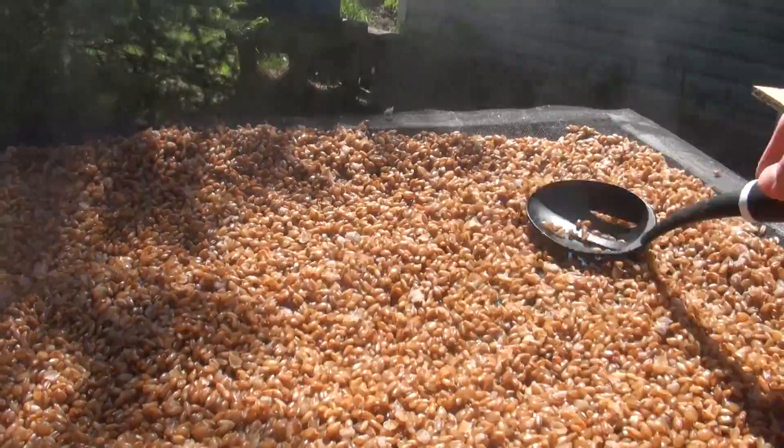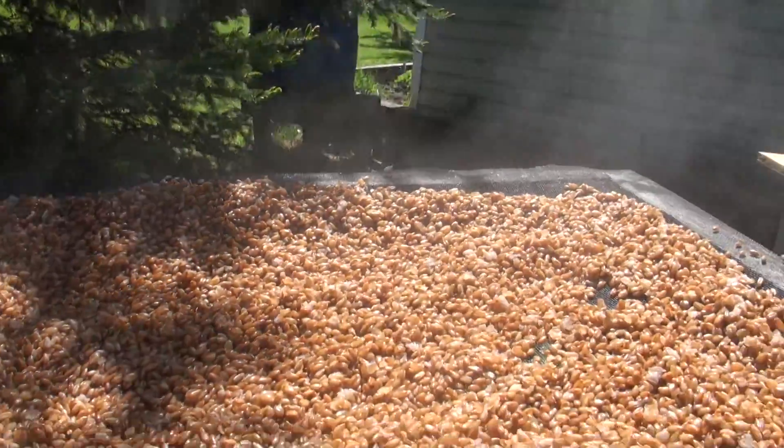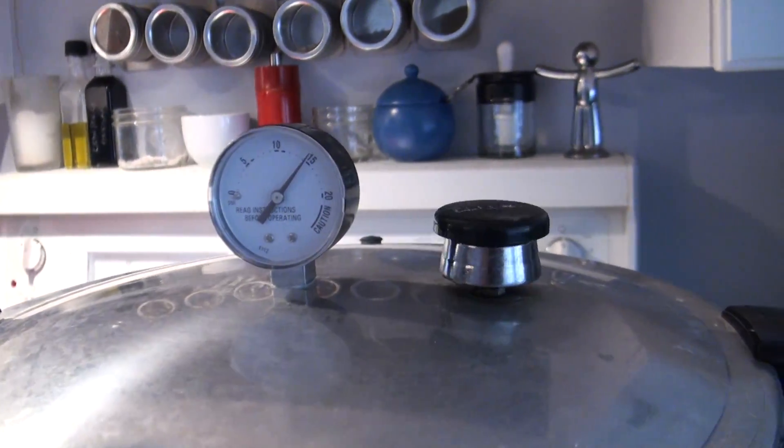The best way to dry the outside of the grain is to steam it off or just allow it to drip dry. After all that, you can finally load your jars or your spawn bags and pressure sterilize the grain. It takes usually about 90 minutes at a full 15 psi.